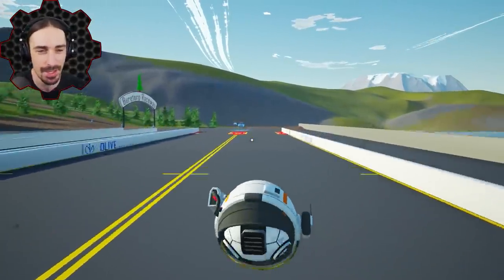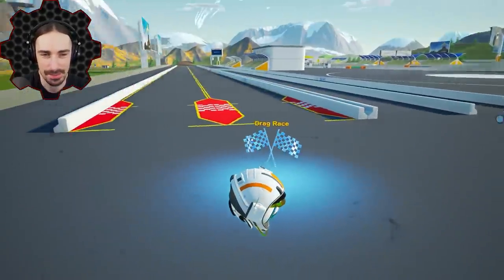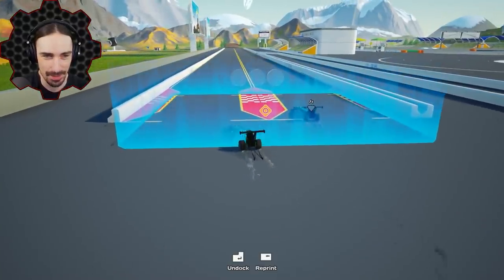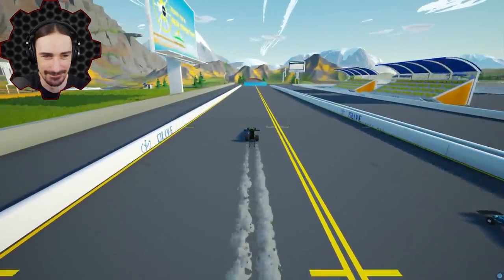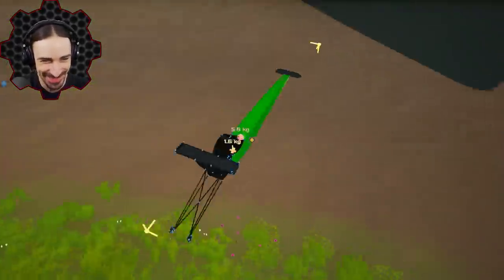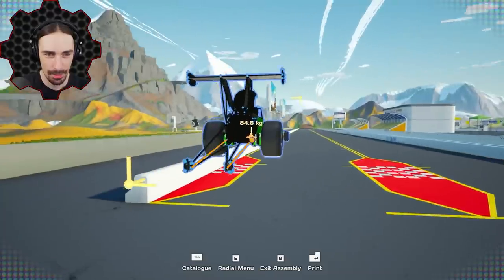We're going to make the wheels very big, very small, very different sizes, and see how that affects things. We may need to make some modifications to the vehicle to accommodate the wheels - like widen out the axles. All right, here we go - it goes straight! My wheels just burst off the vehicle. This is a fast vehicle considering it doesn't use any thrusters - about 7.2 to 7.4 seconds.